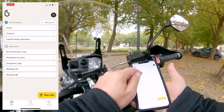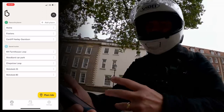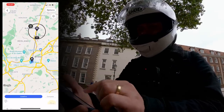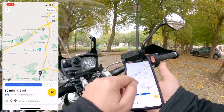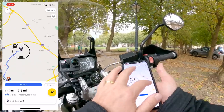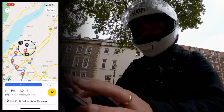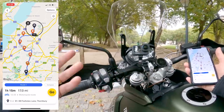Let's say I want to go to Cardiff Harley — I can select it here and it'll load up the route, pulled from Google Maps. If you want a different location, you can go to 'plan ride' and search. Another great feature is just tapping on the map — if you want to take in a couple of specific roads, you can tap your way along and build a route. That's how I've built a lot of my test ride routes. It takes a little time, but once saved as a preset you can quickly access them again.